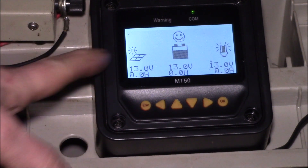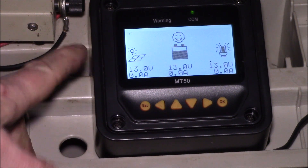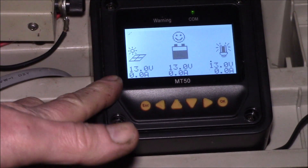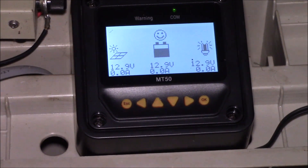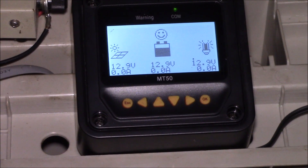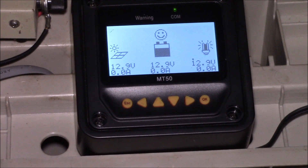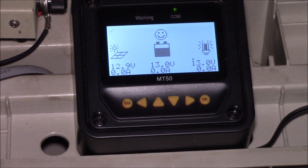I took the sealed lead acid settings, copied them into the user setting, changed the boost and float voltages, and turned off the equalization charge. This overview should be applicable to most EP Ever BN series charge controllers, or any that have the user battery mode. You need the user battery mode to change parameters — if you're using sealed, flooded, or gel presets, those settings are basically read-only.